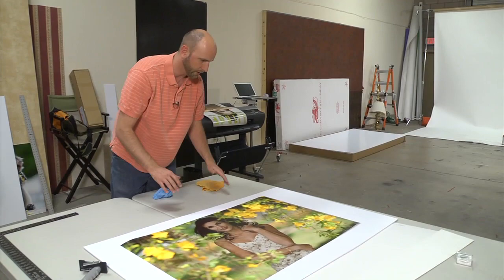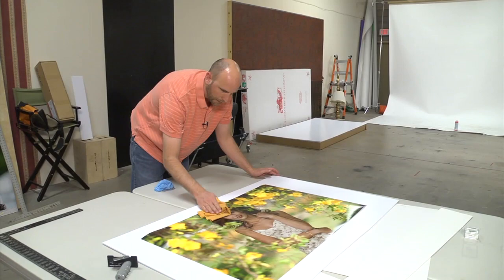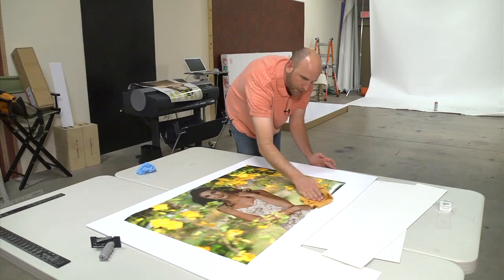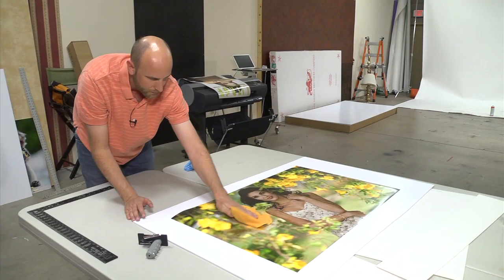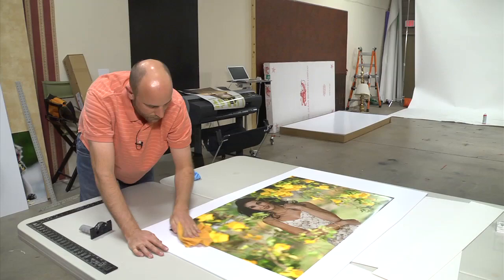The next thing we need to do is make sure this is laid flat. I'm using a lens cleaning cloth — a really nice clean cloth — and I go from the middle and brush out. This makes sure there are no bubbles, and using this cloth ensures I don't have any scratches on my print. I'm doing this very gently so I don't scratch it. Make sure there are no bubbles, push the edges out, take your time, and get all the edges nice and firm.